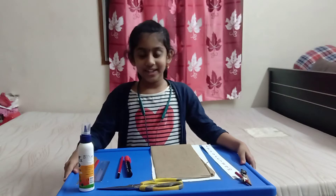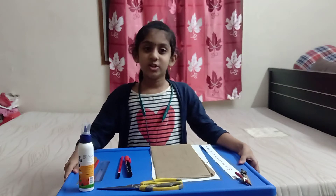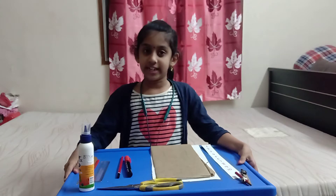Hi friends, this is Hassani from Great Force Saturn. Today, we are going to make a tables machine.